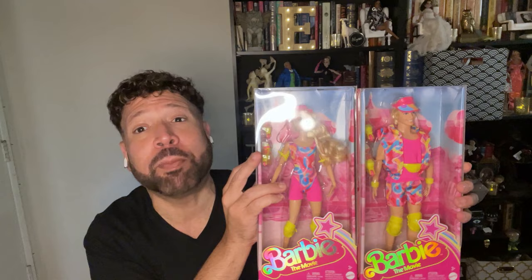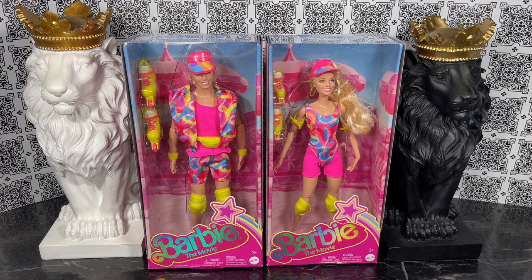Hello and thank you for watching. In this video I'm going to unbox and review the iconic inline skater Barbie and Ken from the iconic Barbie movie. I've got them both, let's take a closer look. These are the boxes of the two inline skating dolls from Barbie the movie — of course we have Ken and we have Barbie.